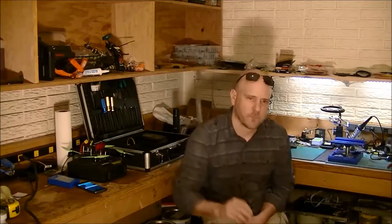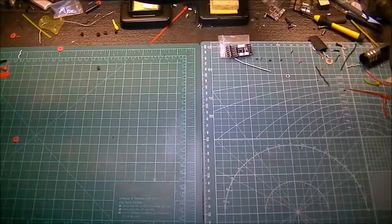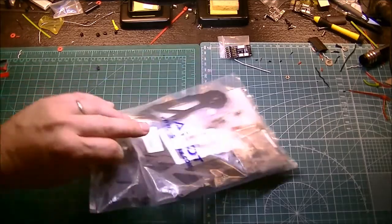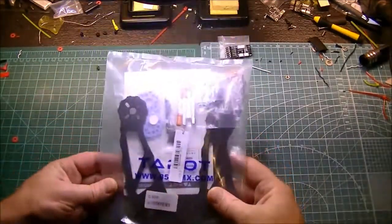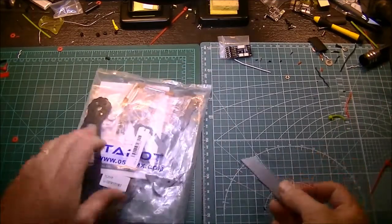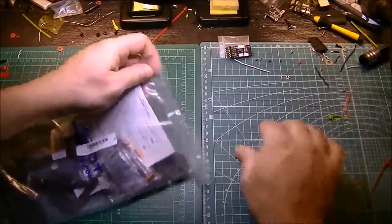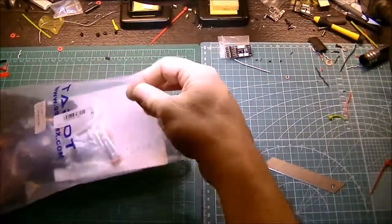All the Tarot 300 stuff was something else, so we're going to build this and let's get started. Okay, tada — this is what I got from Banggood today. I got a whole bag of stuff — this is the Tarot TL300B quadcopter frame.